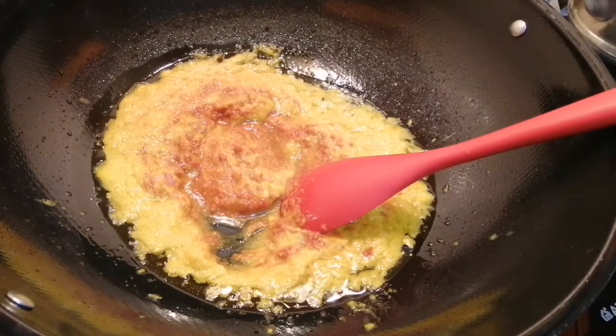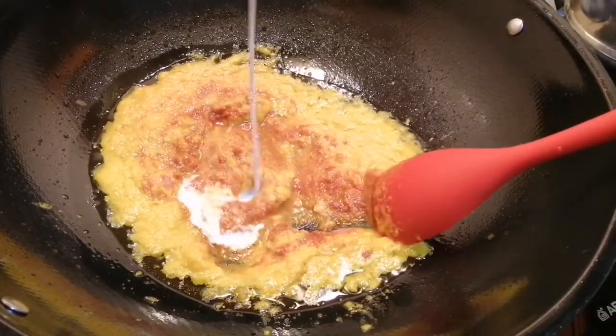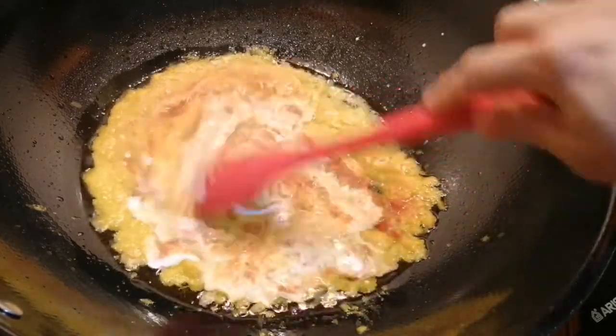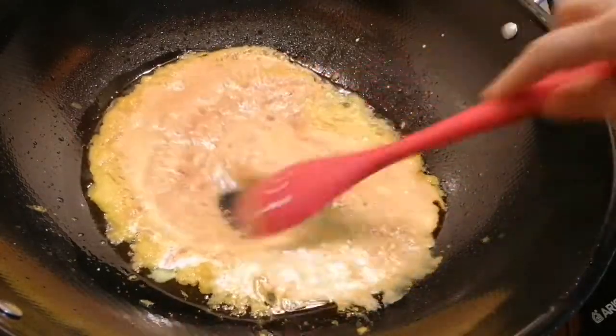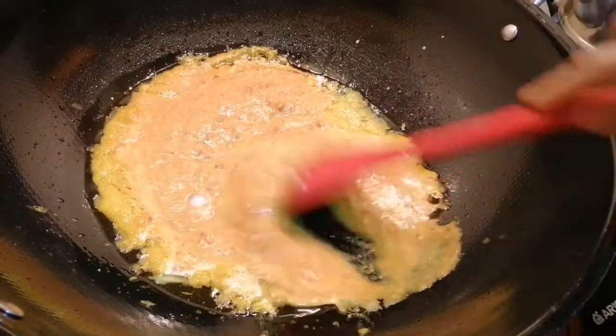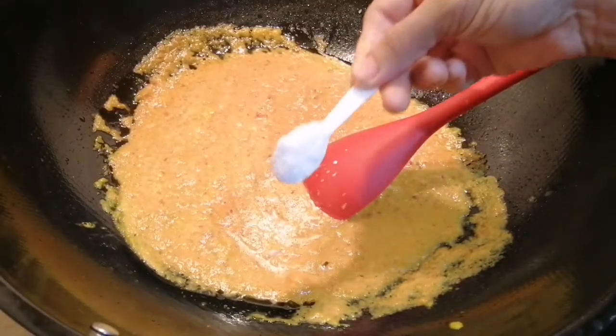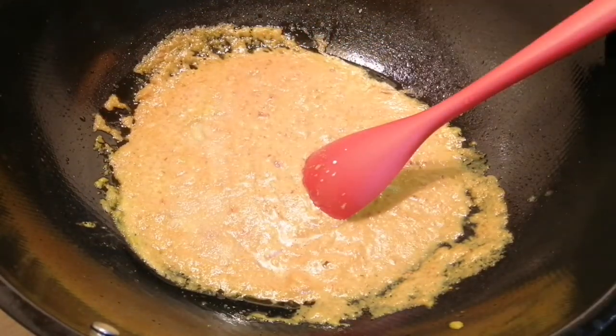And half a cup of coconut milk to give it that creamy, spicy taste. Now we're going to add in some salt — I'm using one teaspoon of salt.